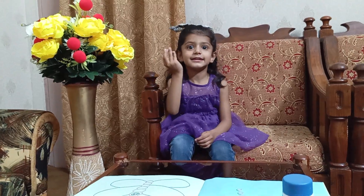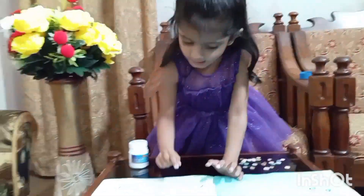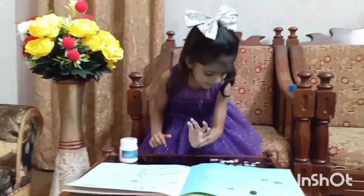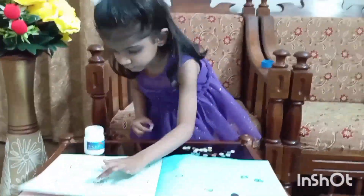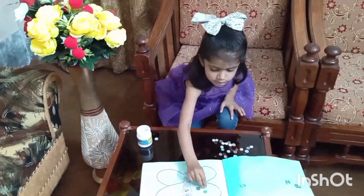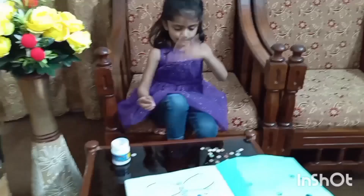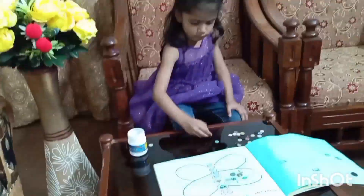In this button pasting activity, we draw a beautiful butterfly. First of all, we paste buttons on its body one by one, and then we paste buttons on the wings. We draw four wings of the butterfly.